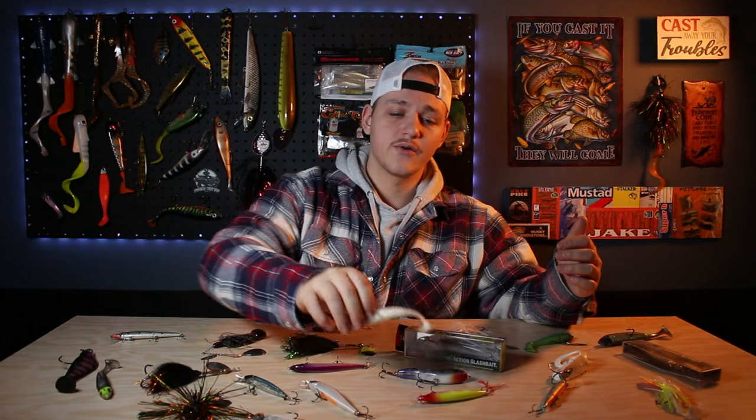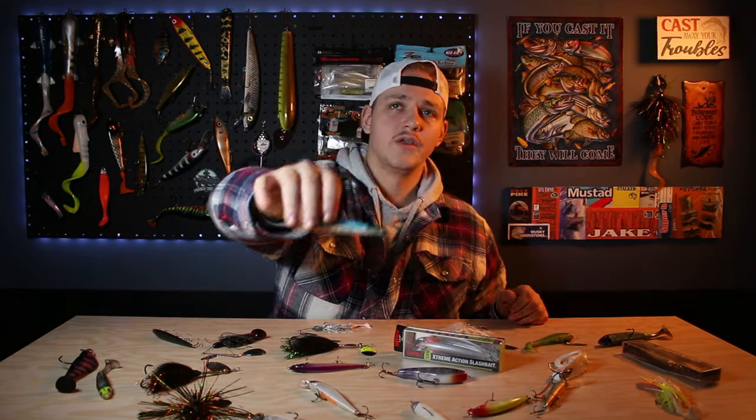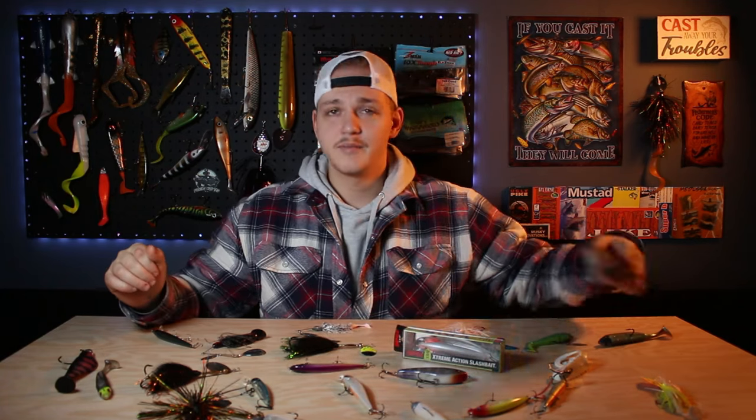Going in the box for lure category number two. The last category and the number one lure choice for early spring fishing — not just for pike but pretty much any species — is a jerkbait. We've got a lot of options: I like to use Smithwick, X-Raps, Yozuri, Strike Pros, Duo Realis, Megabass — a whole bunch of different brands.